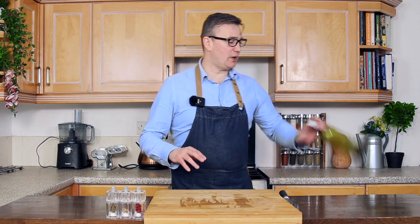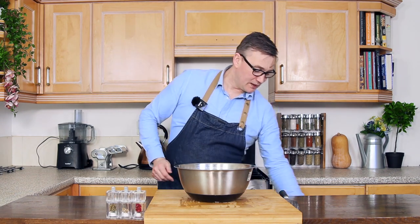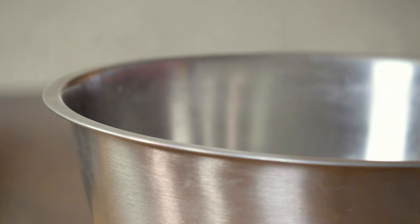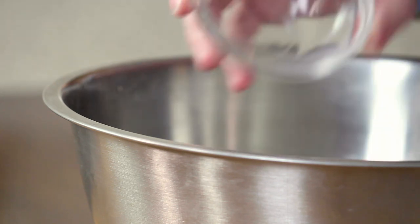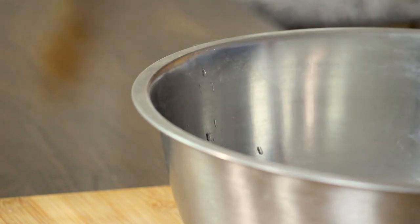As well as those ingredients, we are going to be needing a little bit of oil as well. The first thing we are going to do is take our bowl, pour our water into it, take our yeast and gently sprinkle that in. We're also going to take our sugar and sprinkle that in as well, and then take our salt and pop that in there too.